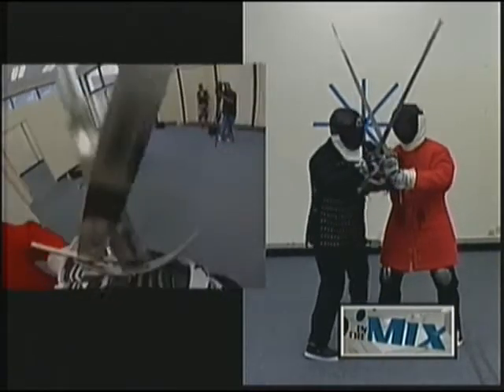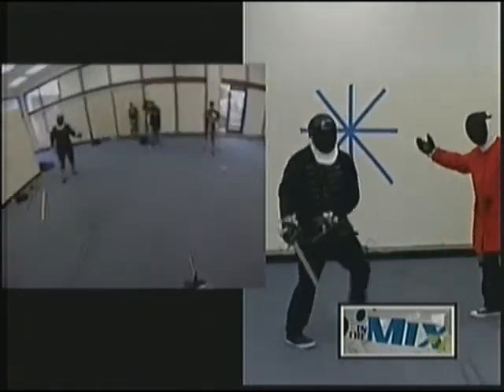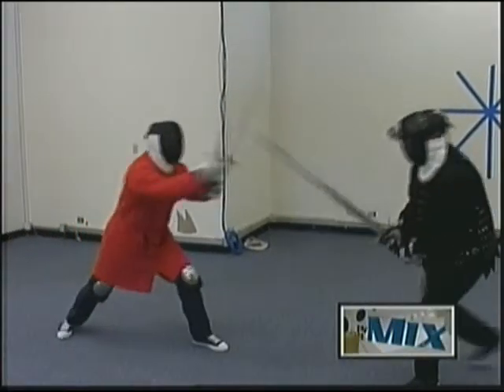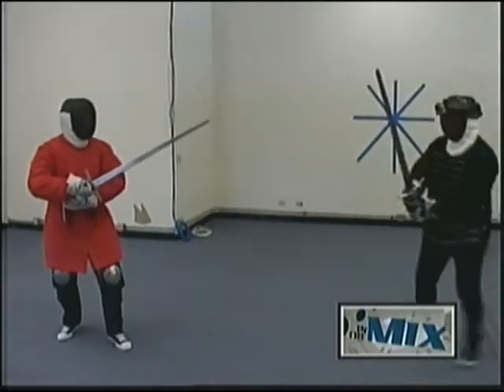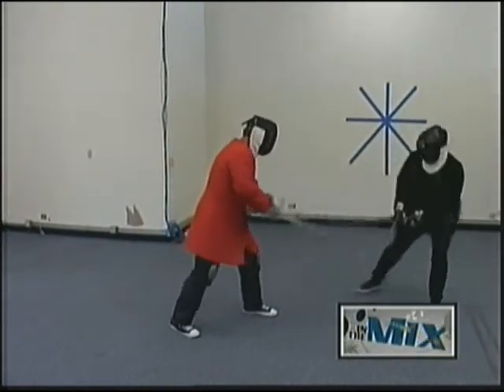Bring it to the ground, and then go like that. Ready? Fight! I'm really just trying to keep this guy away from me because that one in the leg hurt. I pretty much forgot about all the stuff he showed me.